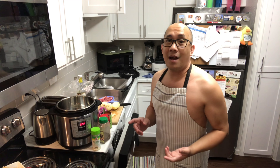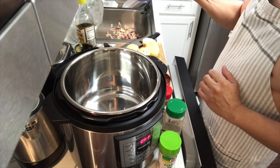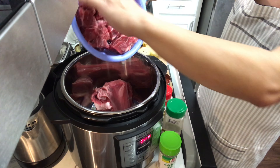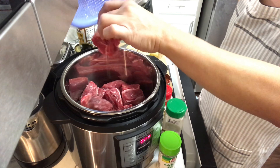Alrighty ladies and gents, let's start and rock and roll on this beef mechado! First thing is I'm gonna toss in the beef — a big bunch of beef — right inside the Instapad.